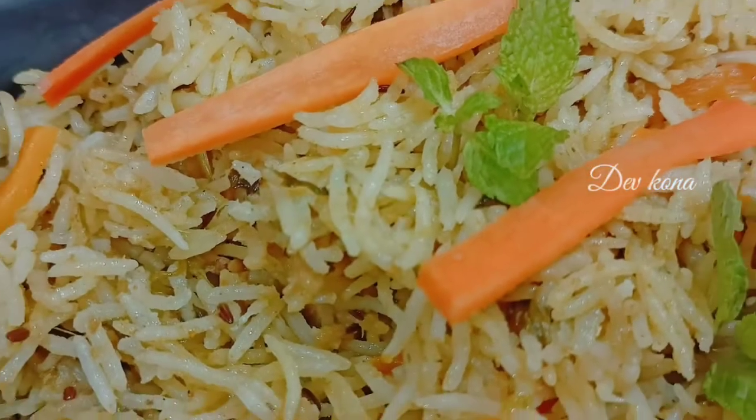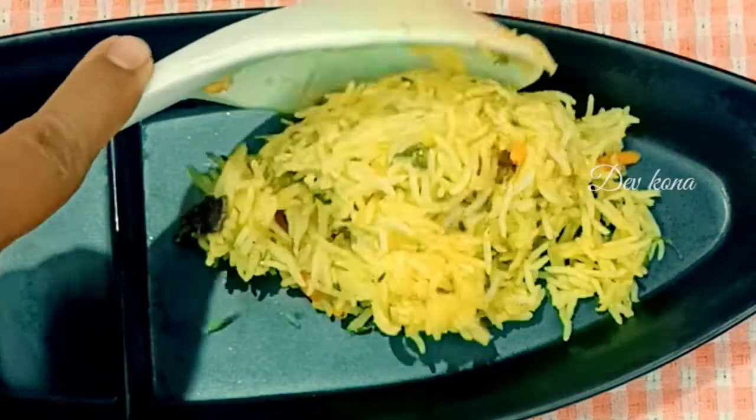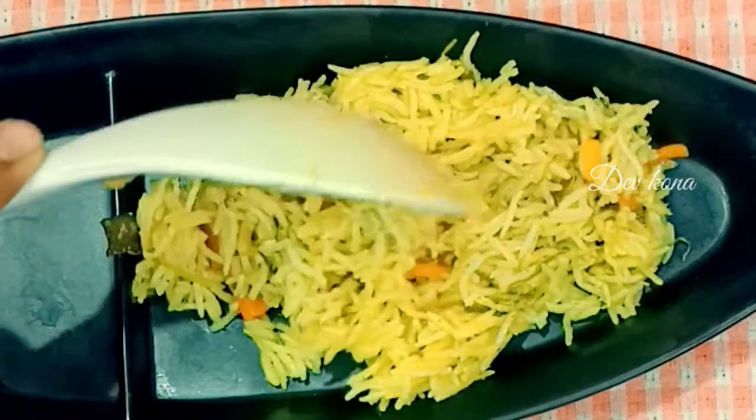Hello! Welcome to my channel, Dev Kona. I am going to show you the recipe of coconut rice. This recipe will be easy to make for an early morning lunch box.